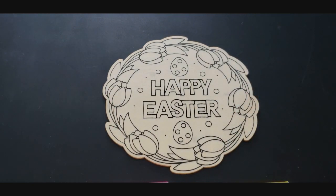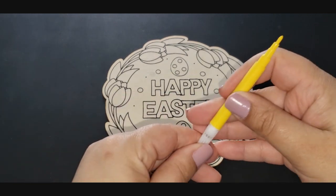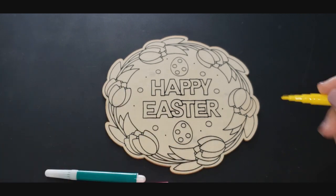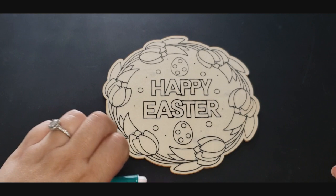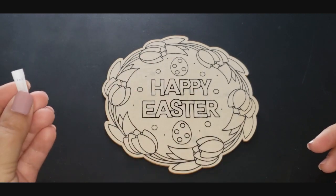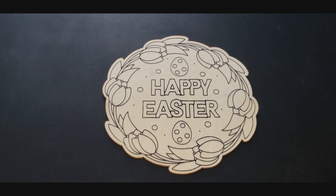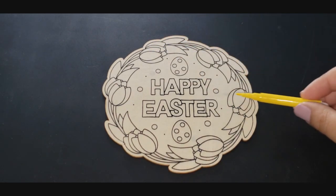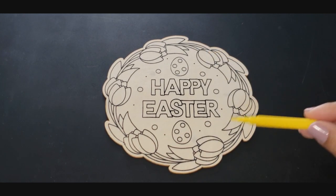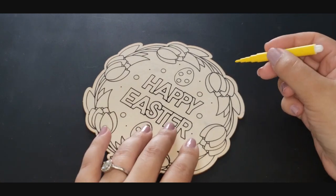I don't know if you guys celebrate Easter. If you do, happy Easter! If you don't, you can just relax while I color — it doesn't really matter what I'm coloring, right? I'm gonna move these out of the way — the pink, purple, and green — and hold onto the cap for yellow. These look like tulips to me. So we have one, two, three, four, five, six. I think I'll do a pattern like yellow, yellow, and yellow, and then maybe do pink with the other one.